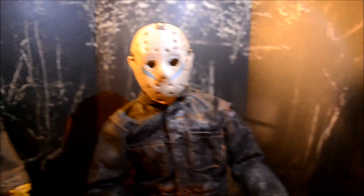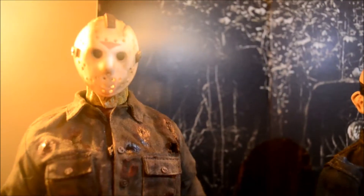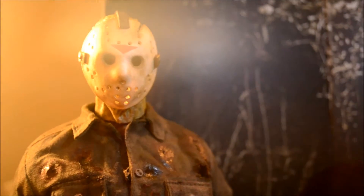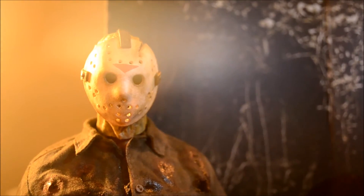So there's my Part 5 Roy, and there's my third edition Jason Part 6 Custom 3.0, thanks to Kane and 8-Bit Commando. Once again, Kane for the head sculpt and 8-Bit Commando for the paint job.